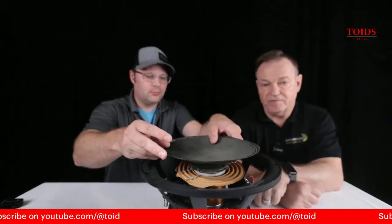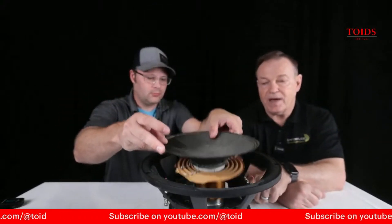I also want to mention that the 12 and 15 Ultimax 2 have a three inch voice coil, not a two and a half. So a larger voice coil — hence more power handling, more linearity, and they have more X-Max. So in all respects these are a much better driver than the original Ultimax.